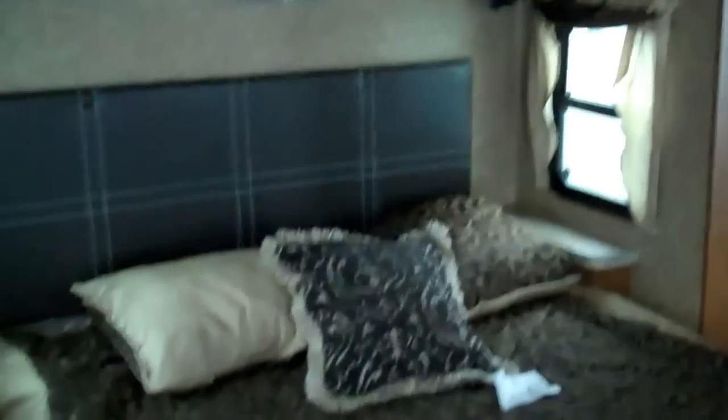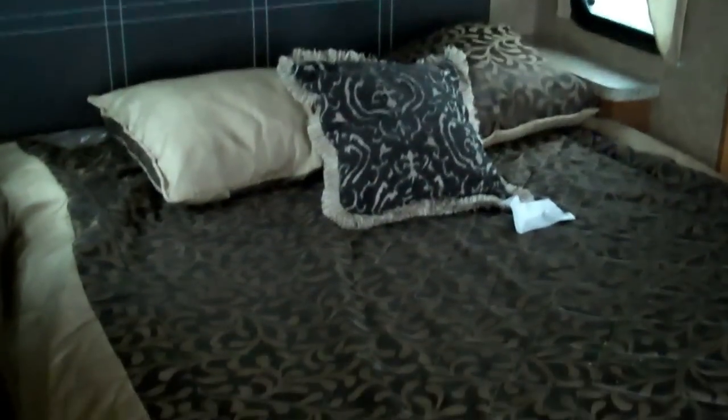Here we are in the front of the Salem Villa 402. Up here you can see you've got your queen bed slide. Very nice decor with lots of storage in this floor plan. Windows on both sides, and it's equipped with a Serta mattress. There's a nice large front closet and a nice little desk area with additional storage.